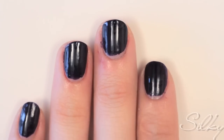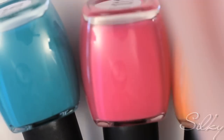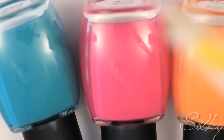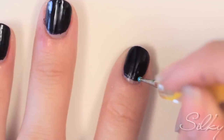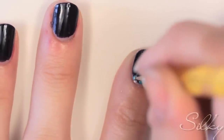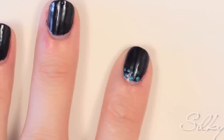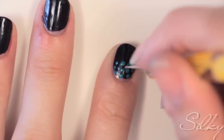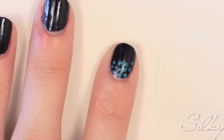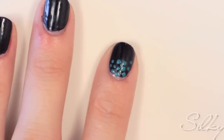Cover all your nails with two layers of a deep purple. Next, use three bright colors and a dotting tool to create the design. Starting with the turquoise, cover just a little over one-third of your nail in big bobby pin-sized dots. Your next step is to use a toothpick-sized dotting tool to connect the dots by scattering several little dots between them.